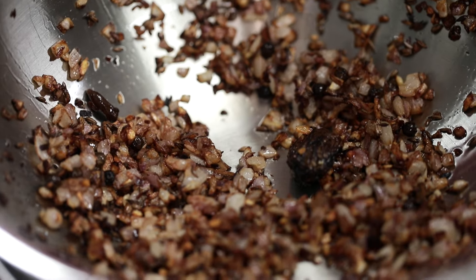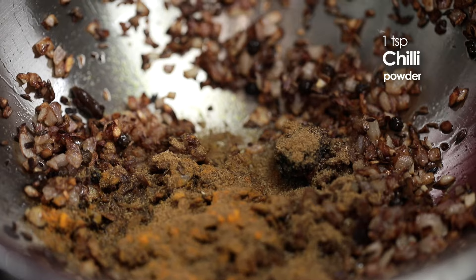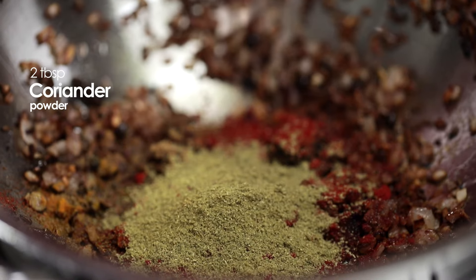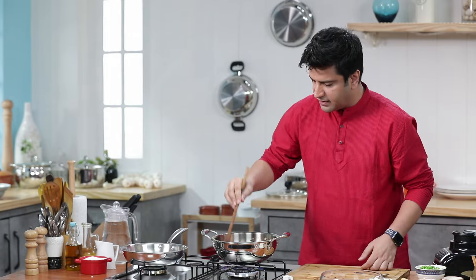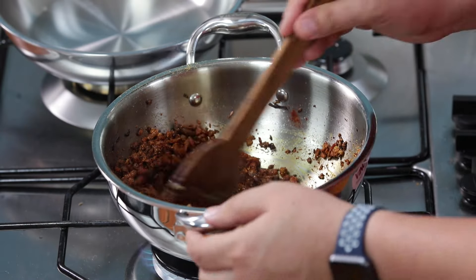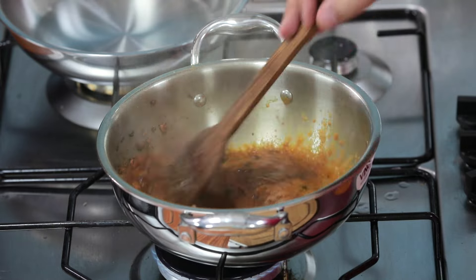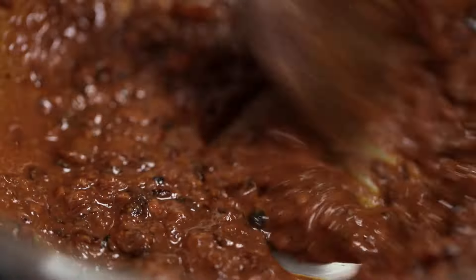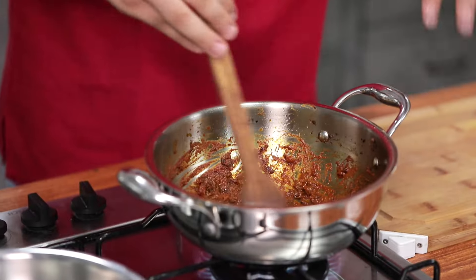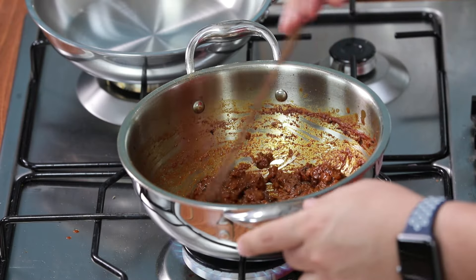We will add masala — haldi, cumin powder, red chili powder, and coriander powder. A little extra coriander powder. Give it a quick stir so that the masala is well cooked. Now a dash of water will go in. Give it a nice stir — you need to reduce the water so that the masala is packed.